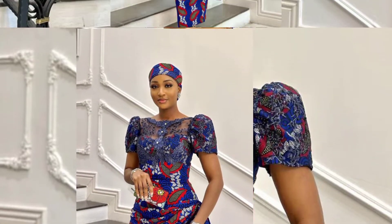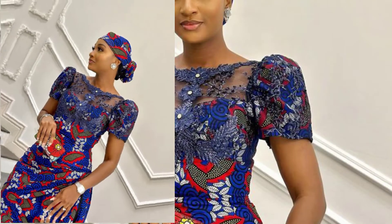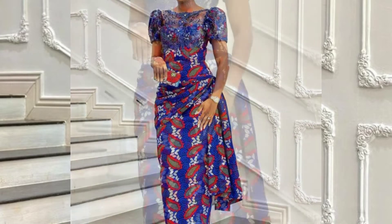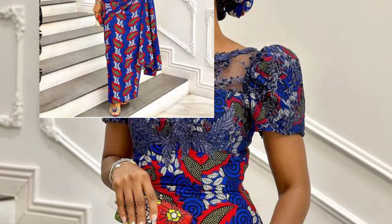Hi guys, welcome back to my channel. My name is Stella. I want to especially appreciate everyone that is already part of this family — I appreciate you guys so much. And if you're just seeing my video for the first time, kindly subscribe and join the family because I post sewing tutorials and you're going to love it here.